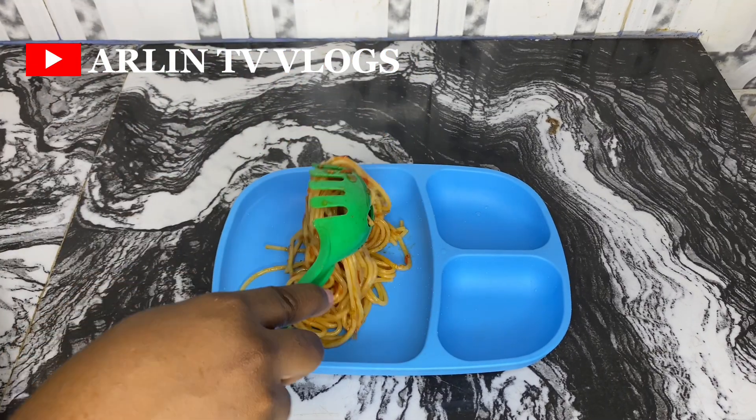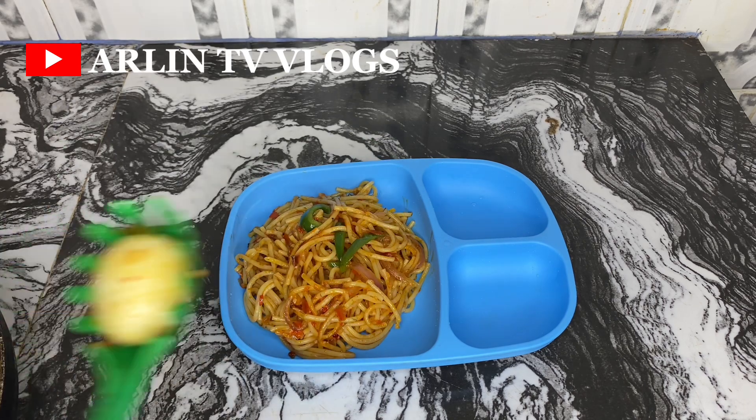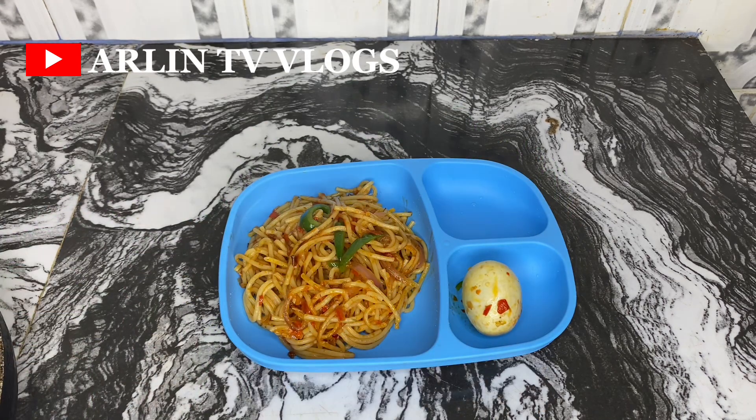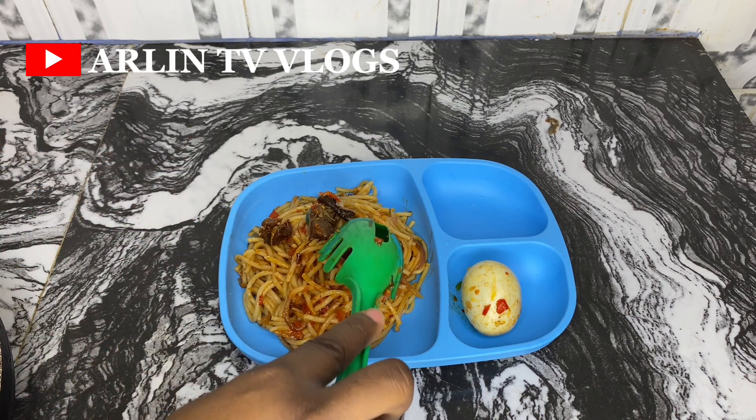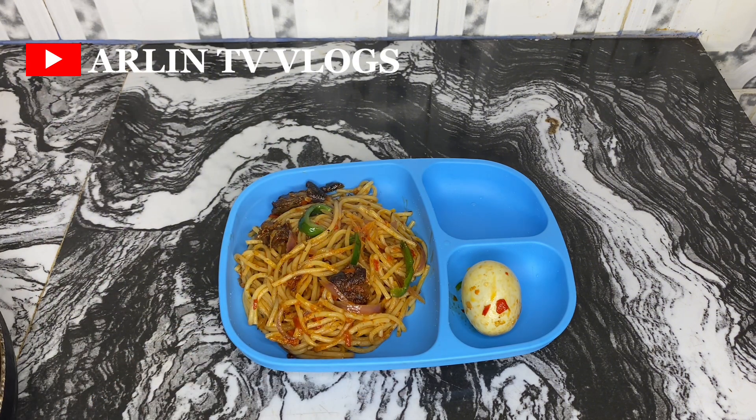Let me know which of these recipes you're going to try out. If you're not yet a subscriber, you don't want to miss out on our school lunchbox videos coming very soon — make sure you click the subscribe button and turn on the notification bell. Let me know your thoughts on this video and I'll catch you in the next one. Bye!